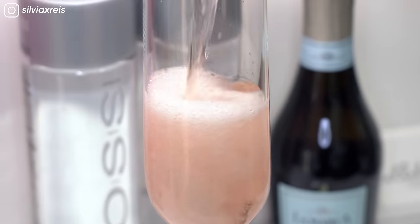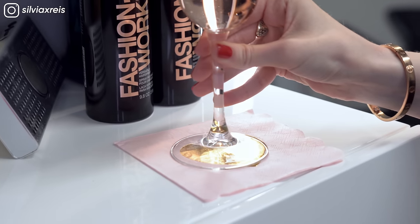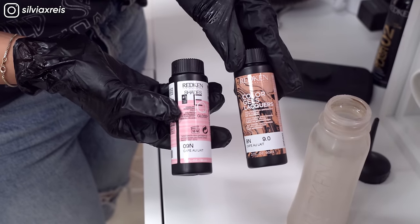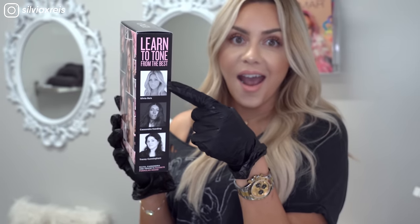So while we process, why not enjoy a glass of rosé? For her toner, I'm going to be using Shades EQ 09N, which is in the new Redken Master the Art of Toning box.